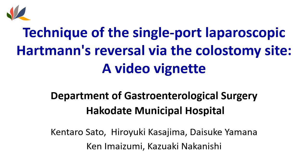Technique of the single-port laparoscopic Hartmann's reversal via the colostomy site.